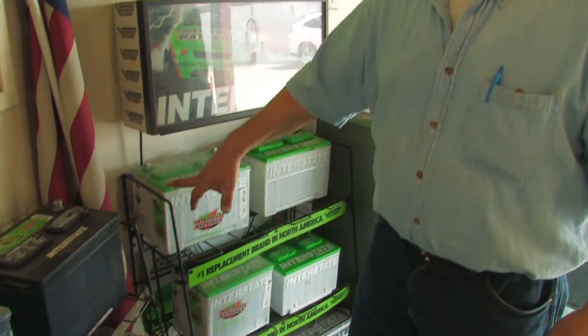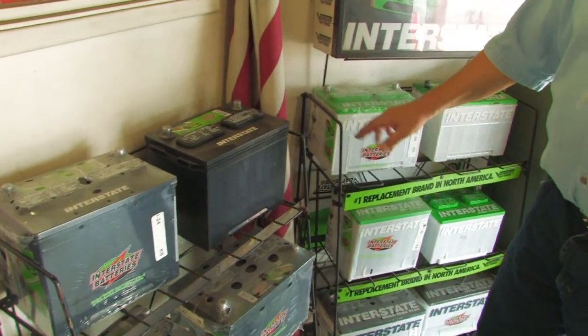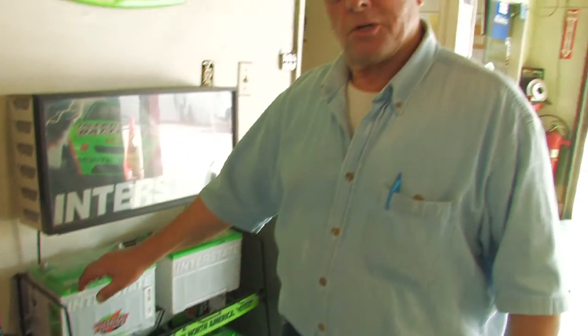One set of plates are called positive plates, and they have a coating of lead peroxide paste that actually adheres to a lead grid. The other plates are the negative plates, and they're just made out of sponge lead. These plates or cells are submerged in acid, which is called electrolyte. When you have two dissimilar metals in the presence of an acid and you have a complete circuit, the battery will start to produce current.